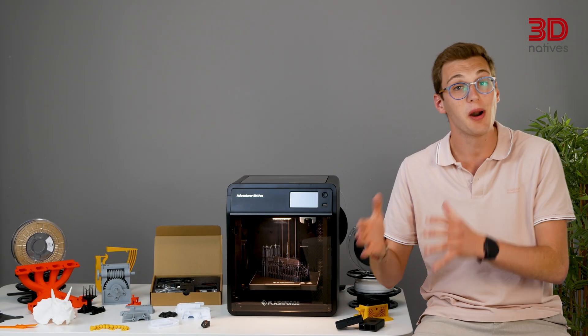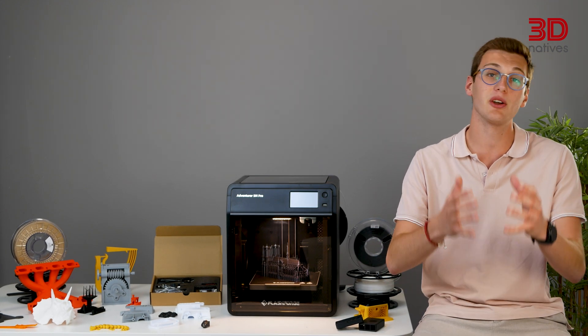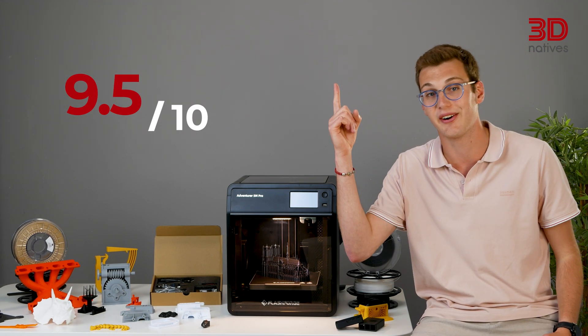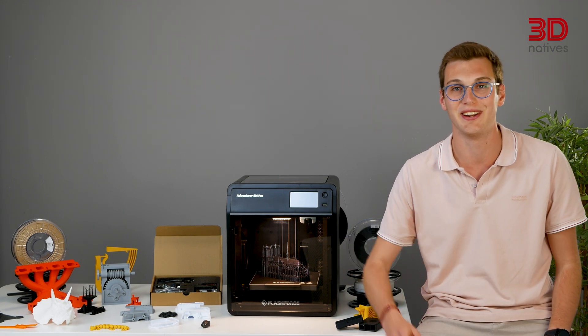After a few weeks of testing and experimenting, we rated the FlashForge Adventurer 5M Pro with our usual criteria, giving it a final score of 9.5 out of 10. To see how we calculated this score, you can read our article. To discover all the 3D printer tests we have done, click the link. See you soon for our next test on 3D Natives.